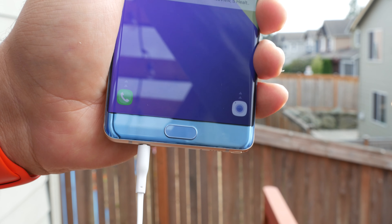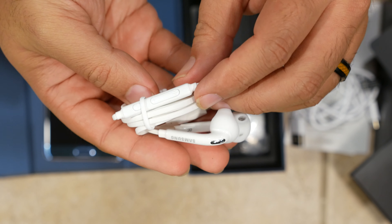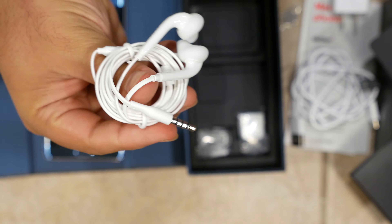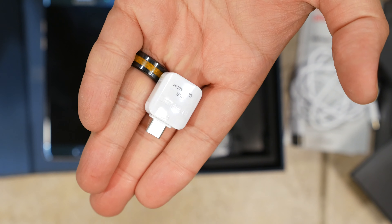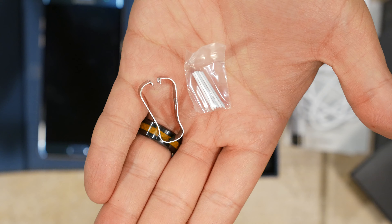While Motorola and Apple are dropping the headphone port, Samsung has proudly proclaimed that it remains on the Note 7 when it introduced the new phablet. As such, they include your standard pair of white Samsung earbuds in the box, which support the 3.5mm jack and can be used for taking calls as well.